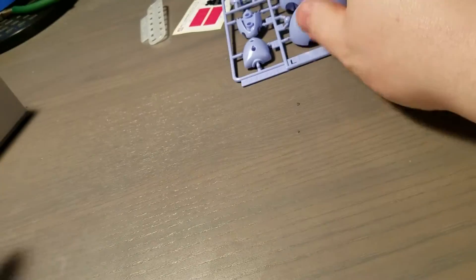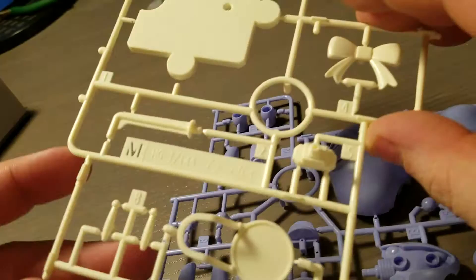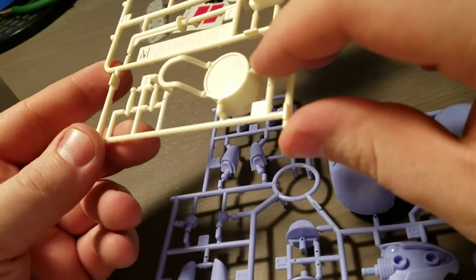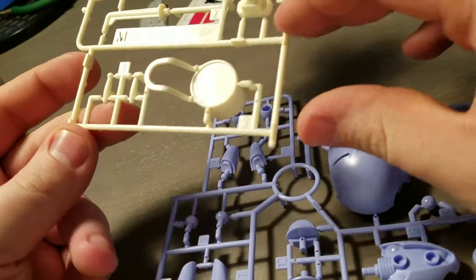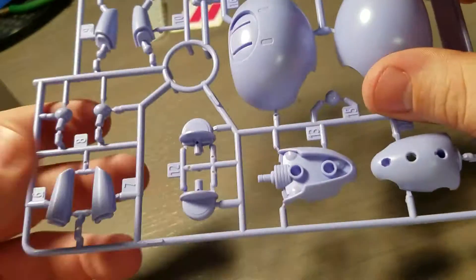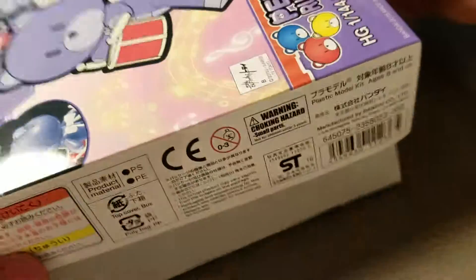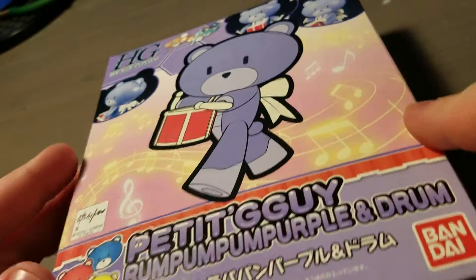That's it for this one. The main highlight is this runner with the drum and drumsticks. That's really all you're getting that's unique — everything else looks like it comes standard with the other Petit Guys. Thank you for watching, and keep an eye out for when I do a build on this kit.